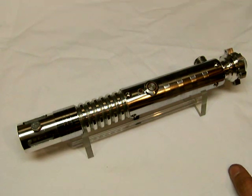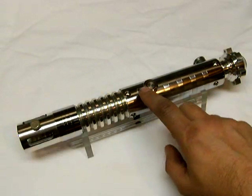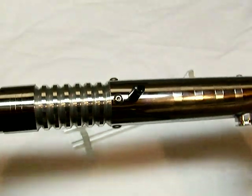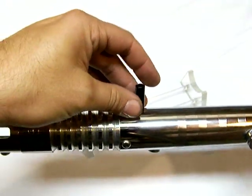This runs a Luxeon 3 red LED. We have the red ring AV switch here, and here's our auxiliary button. There's the charge port. I consider this to be my Sith type saber — it's the only one I have.